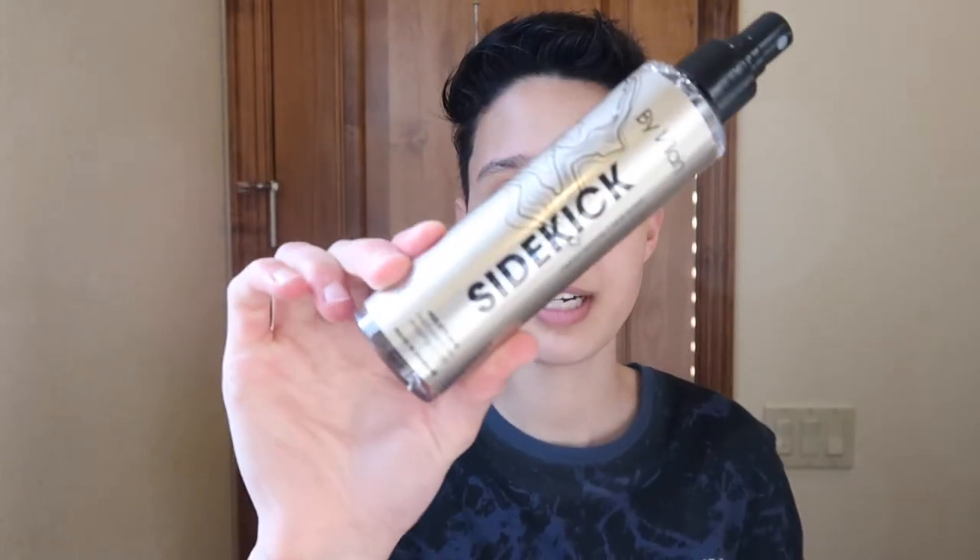Now that it's a little bit less wet, I like to take a heat protectant. This is Sidekick by Valaine. I've been using this for more than a year and it works really well for me. So I just spray a few sprays of this and then I just rub it in.